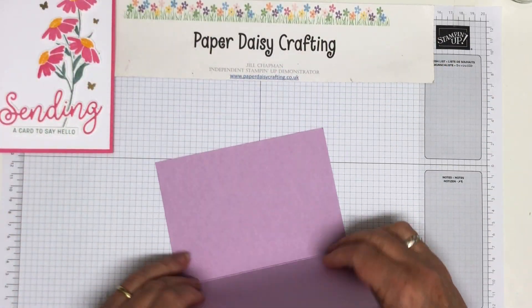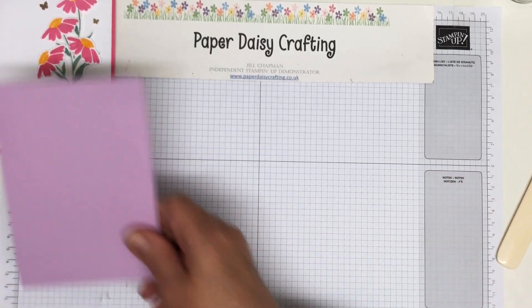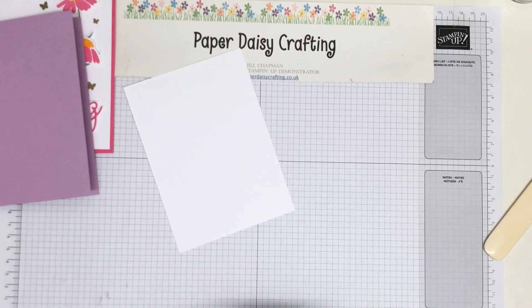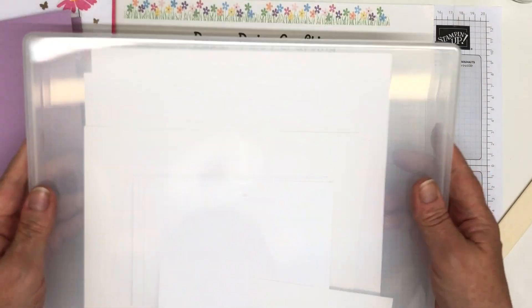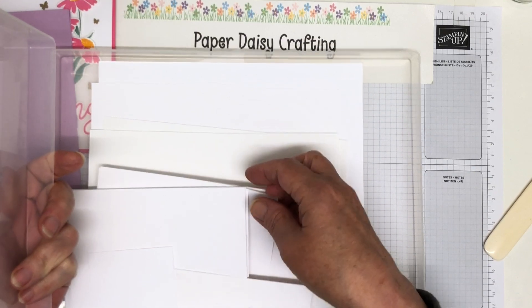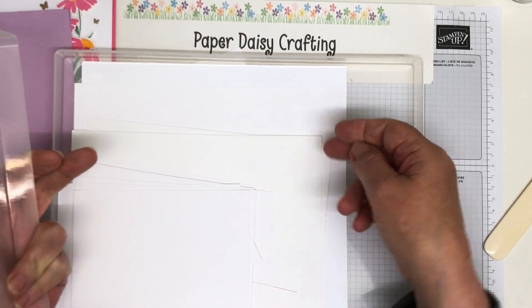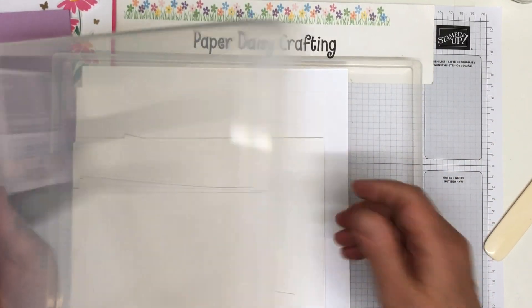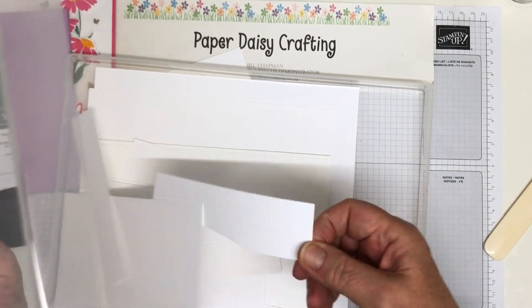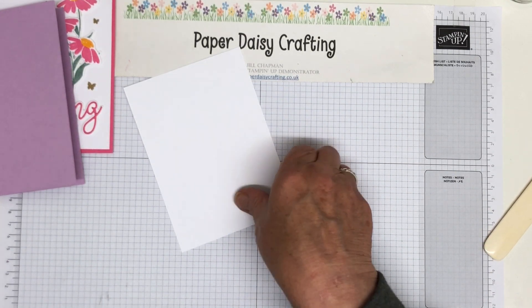I actually need two panels — one to go on the front and one because I'm going to put a panel inside as well. I've got a box here that I keep my basic white scraps in. What I tend to do is cut some of our normal cardstock, basic white cardstock, to make quarter-sized panels for cards because I use those panels a lot. And then I cut the thicker cardstock to card blank size, half of the A4 sheet. Then all my little scraps go in here and eventually I will use them all up. I've got another one for my very vanilla, although I don't use that nearly as much.